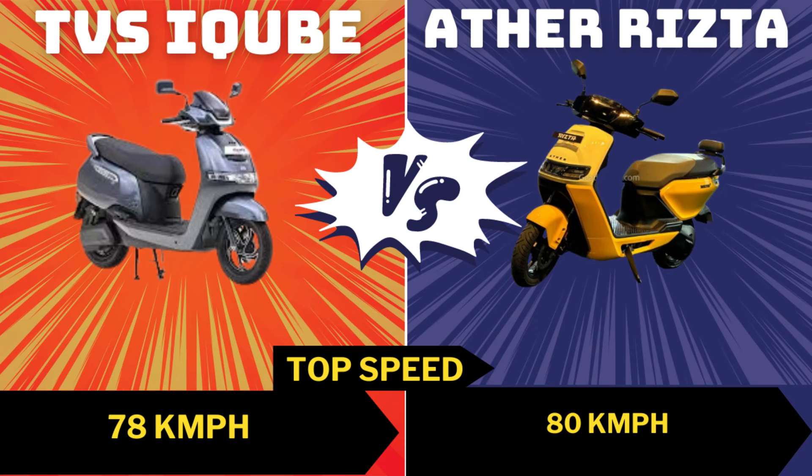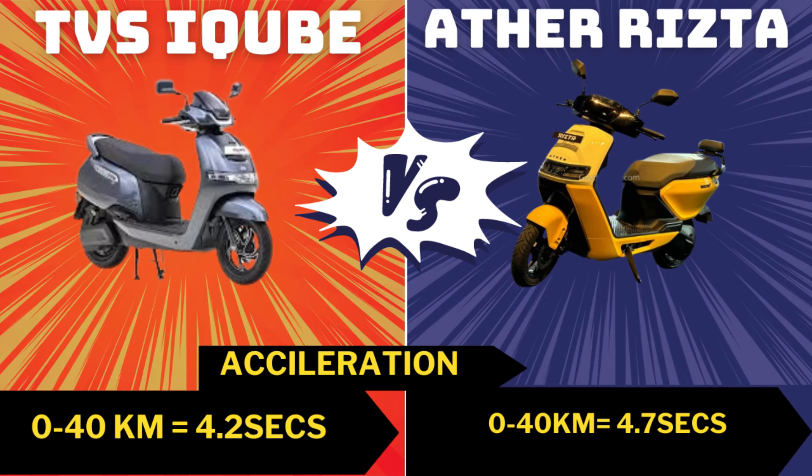Looking at top speed, there is a noticeable difference between Ather and TVS. TVS iQ and iQ S have a 78 km/h top speed, while the Ather Ristab model has an 80 km/h top speed. For 0 to 40 km/h, TVS takes 4.2 seconds and Ather Ristab takes 4.7 seconds — so they are more or less competitive.